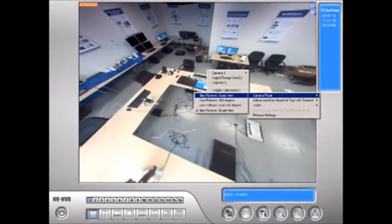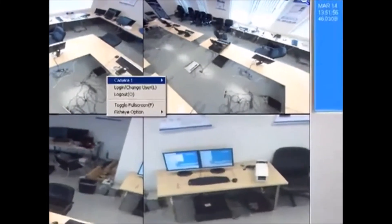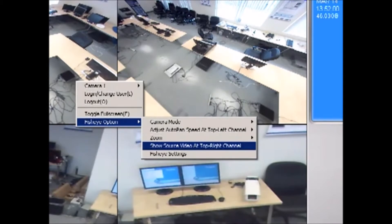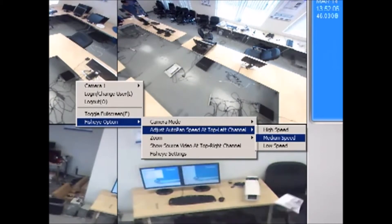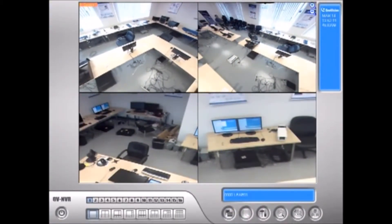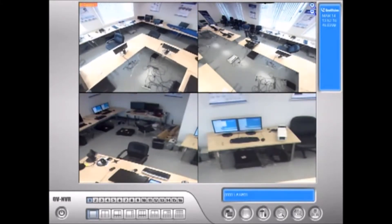Let's go back to the quad view — I'm going to show you something. See how these images are static right now? We can actually turn on the virtual PTZ function by right-clicking, and we can choose to automatically turn and scan the entire room for whatever we want to monitor.